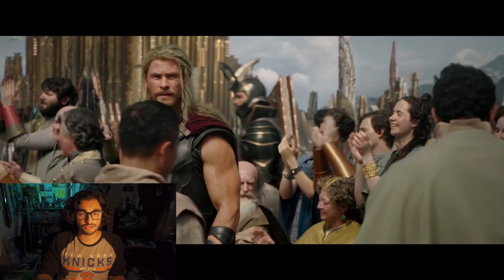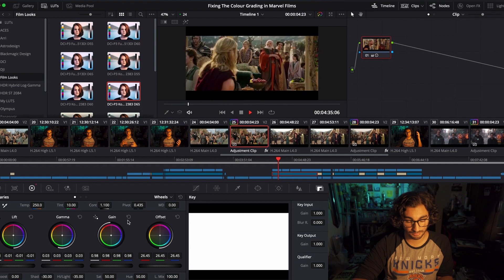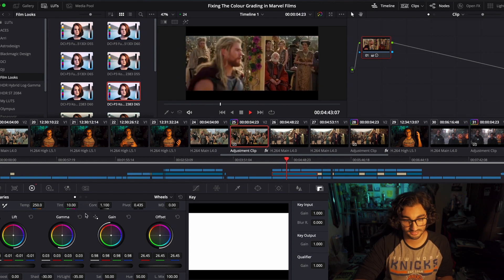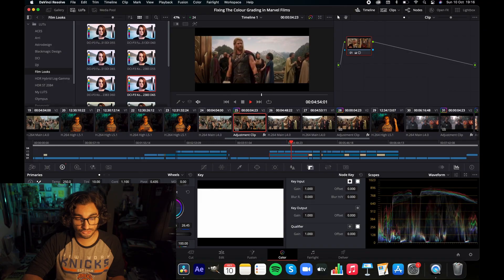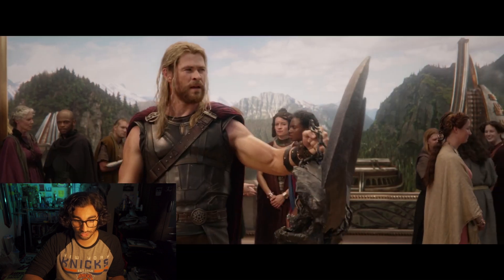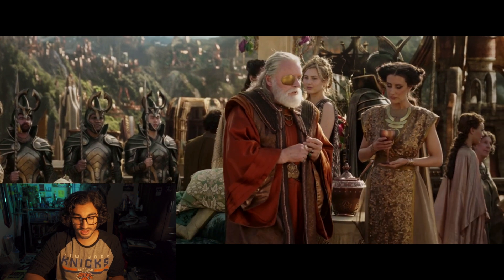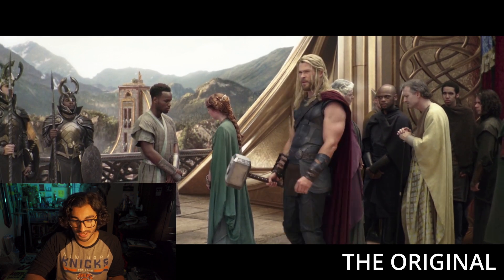All I've done in this shot is added in some contrast, some shadows, lowered down the highlights so they don't get blown out, and added a touch of yellow into the highlights to give it that warm glow — and instantly it looks so much better. To me, that shot looks like it's on the same level as the original Thor film, and it also looks like Lord of the Rings, which is a good thing because Lord of the Rings color grading is awesome. It just enhances the entire thing — the set design, the costuming — everything fits much more, just by adding in some contrast and making those colors pop. You look at the original and it's just so desaturated, drab, and grey.